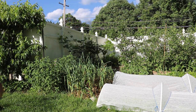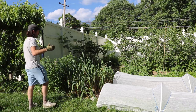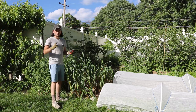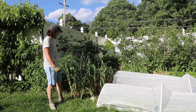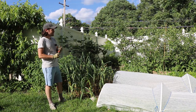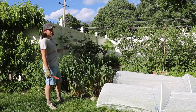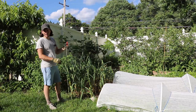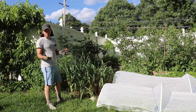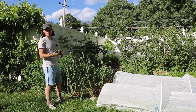Alright everybody, this is Ross. We've got a whirlwind video today, meaning we're going to cover a number of different topics in one video. We're going to do some harvesting of my garlic — it's about that time of the year. We're also going to do some maintenance on the European grape vines; they need to be trellised up along the wire system to have better airflow, because they're very disease prone here in this climate.